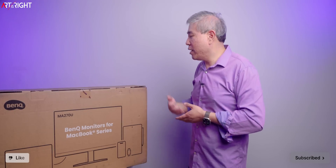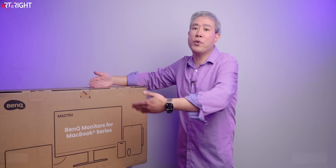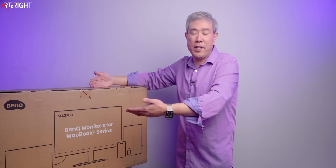The one BenQ sent me is the MA270U — a 27-inch 4K. There is another model in the lineup, the MA320U, which is 32-inch. Both are 4K resolution, but there are two major spec differences. This one covers 95% DCI-P3, whereas the 32-inch covers 97% DCI-P3. This one goes up to 400 nits in HDR, whereas the 32-inch does 600 nits in HDR. Otherwise, they are very similar, and both have built-in speakers.